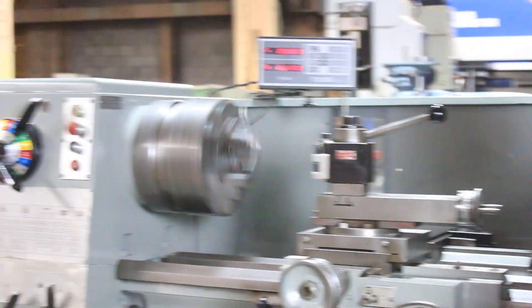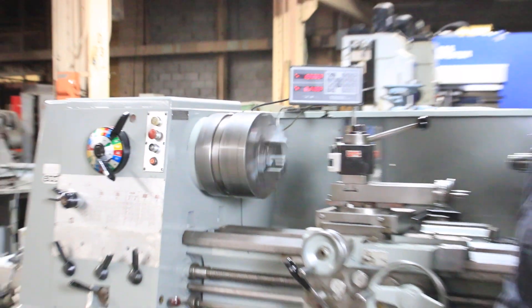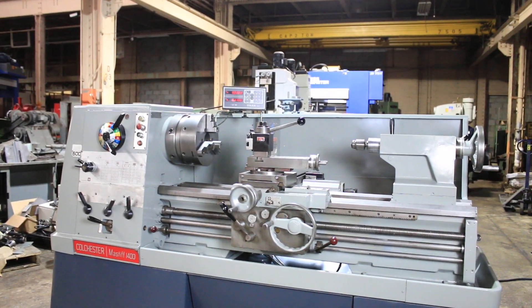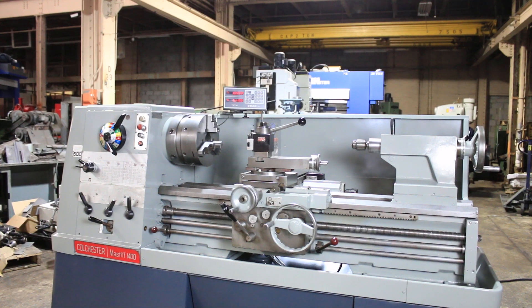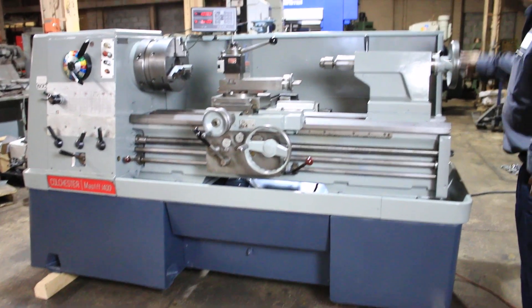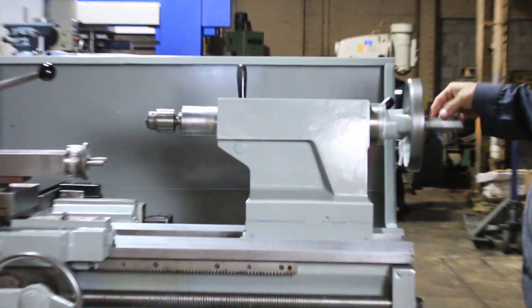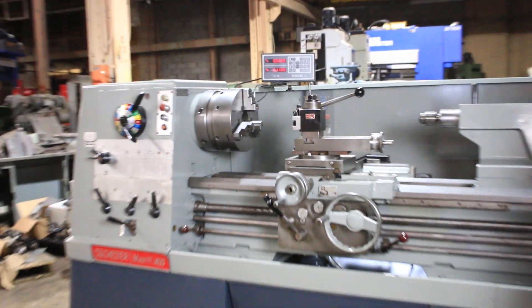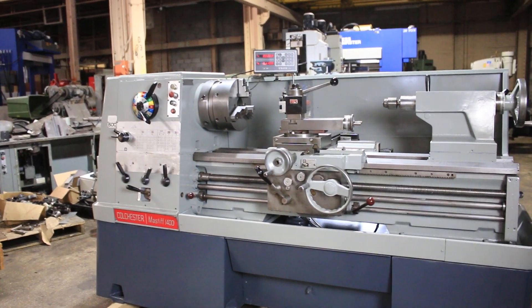That's 760 RPM. So you saw all the speeds in the low range. Now we went up to the highest range and put a speed of 760. That's the tailstock quill moving out. The tailstock is a number 5 Morse taper, 8 and a half inch travel. Thank you for watching our video.